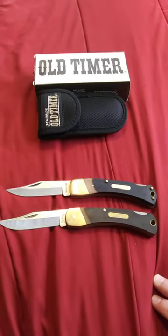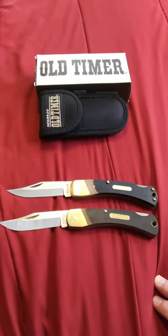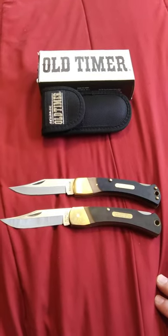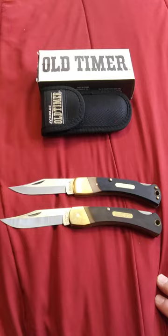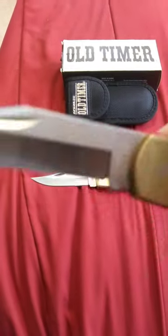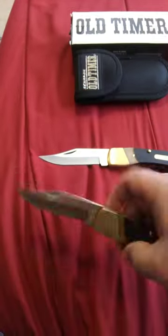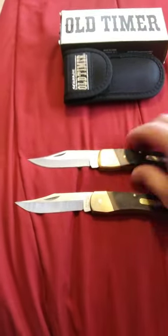How's it going YouTube? This is Timberwolf here. I was going to do a video today on the old-timer Golden Bear 60T. I've got one here that is USA made - you can see it's USA Plus. And then this next one here is the China one.